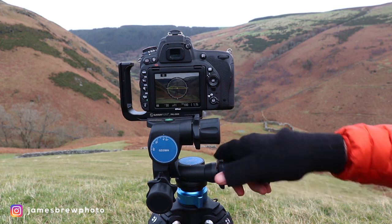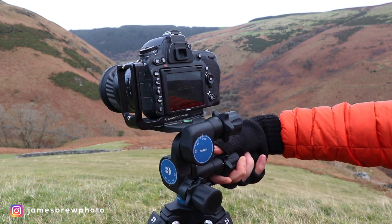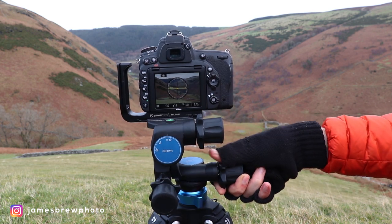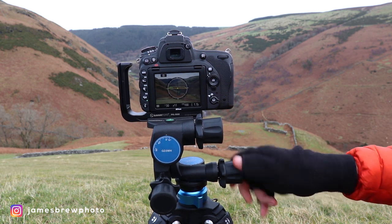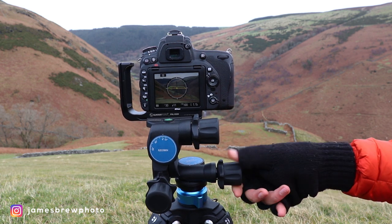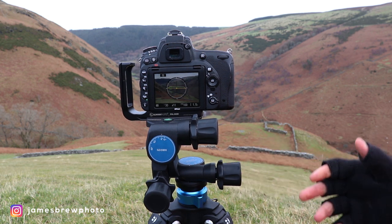You can see here that with the quick release wheel you can very quickly pan across your scene, and then you can make slight micro adjustments with the actual knob. When I get to any sort of composition, I'll usually pan to the area that I want.